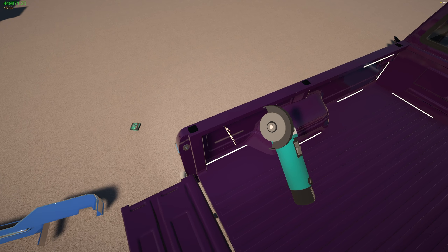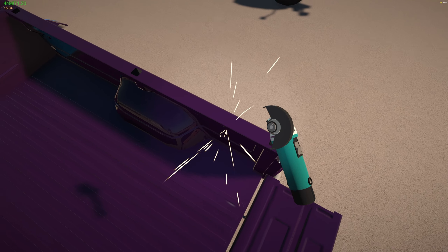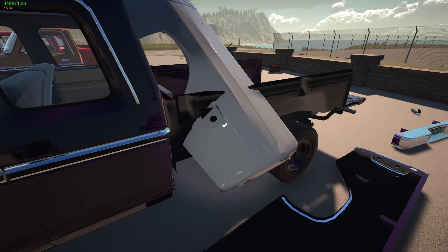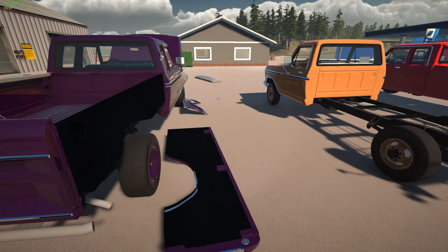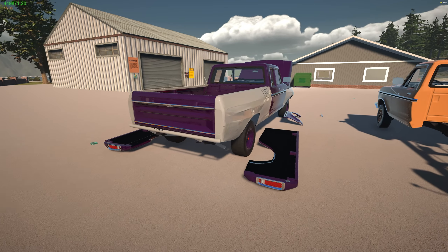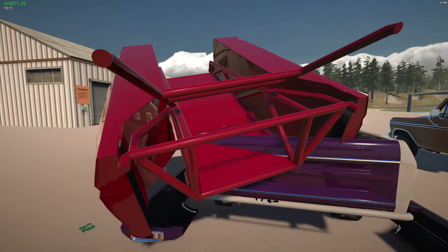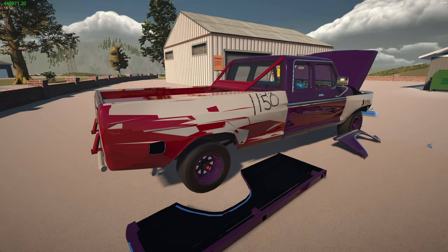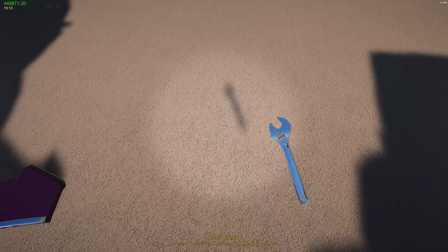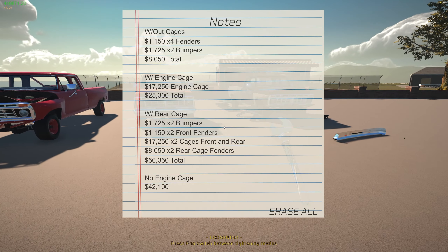Now let's put the rear fenders on the back of the truck. It's pretty simple — you need to hit three beads on each side: one on the back and the two top ones. Once they fall down, bring over the fender and it just clips on; you do not have to weld it. Then clip on the other side the same way. You can also mix and match for a two-tone look, though it doesn't quite fit perfectly. It's as simple as pulling off the bed if you want to swap to the full cage setup.